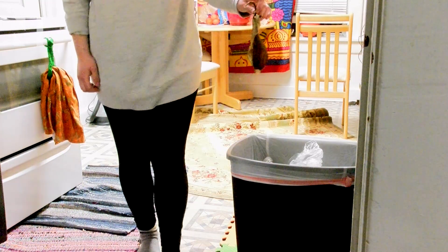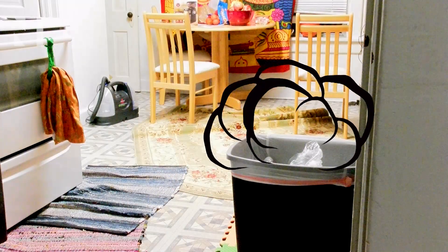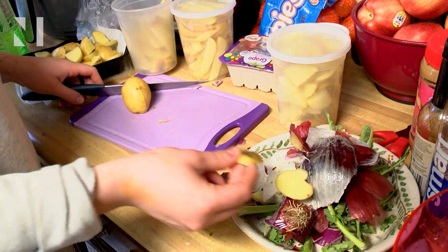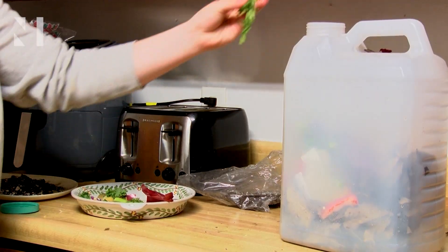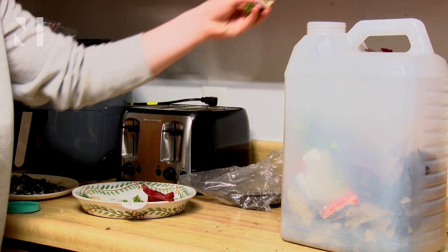Every time you throw a piece of food into the trash, it decomposes at a landfill and releases harmful methane gas into the atmosphere. But when you throw food into a compost bin, it uses oxygen to naturally decay and contributes less waste to the world's rapidly growing landfills.